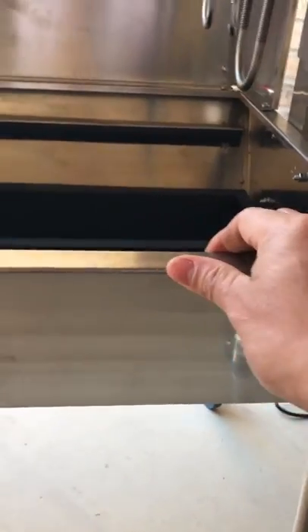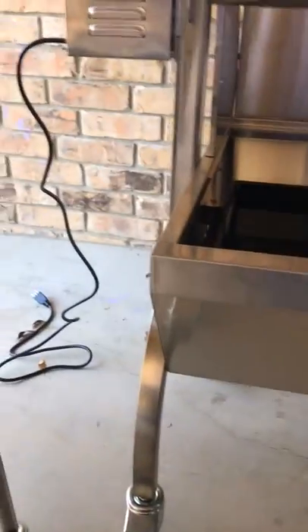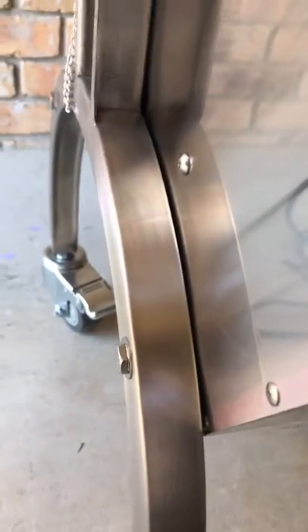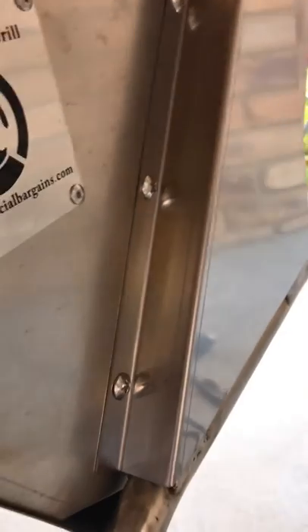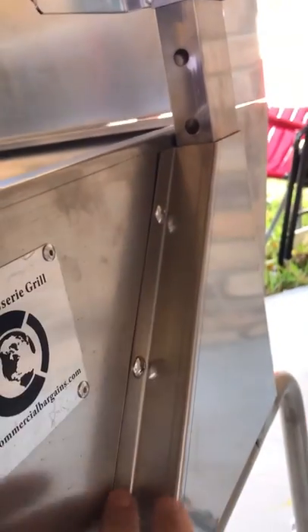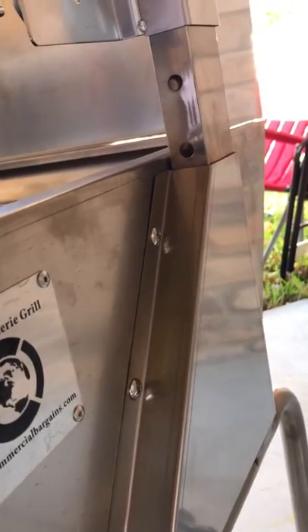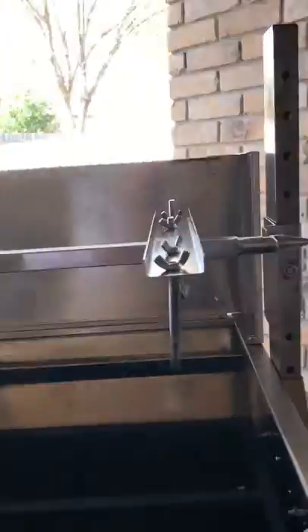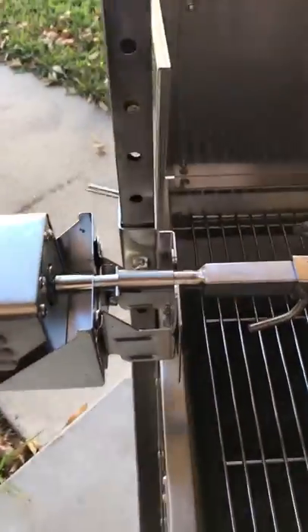The legs on the Titan mount with bolts, versus the Bargain grill where the legs slide into a piece and then bolt on. The only thing holding that bracket is three screws, and the legs slide into it. The problem I had with this one was the mortar and the rod — they don't slide in properly.